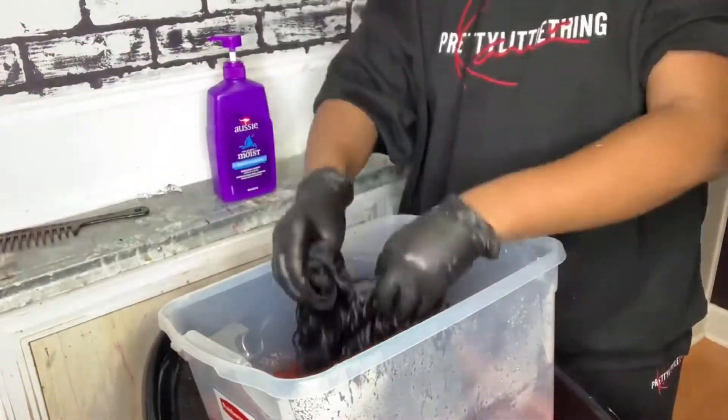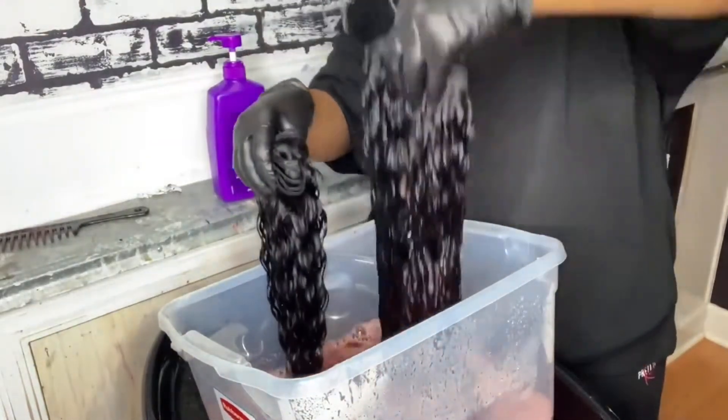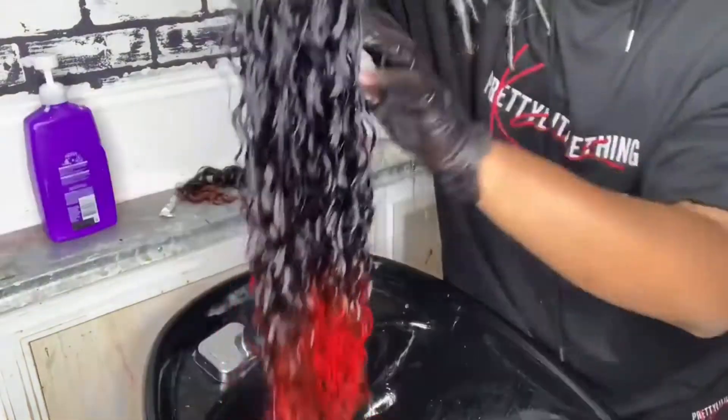After dipping the hair and letting it sit in the bucket for five minutes, I rinsed it with cool water and conditioned it using Aussie Moist Conditioner. As you can see, that color took real well.